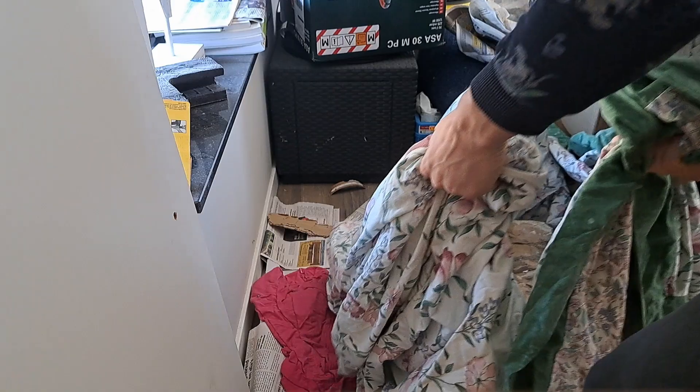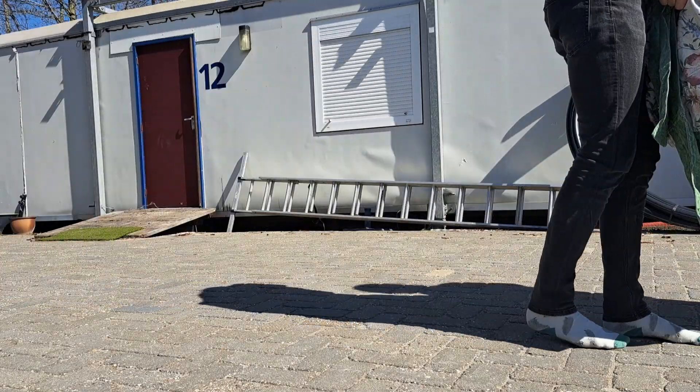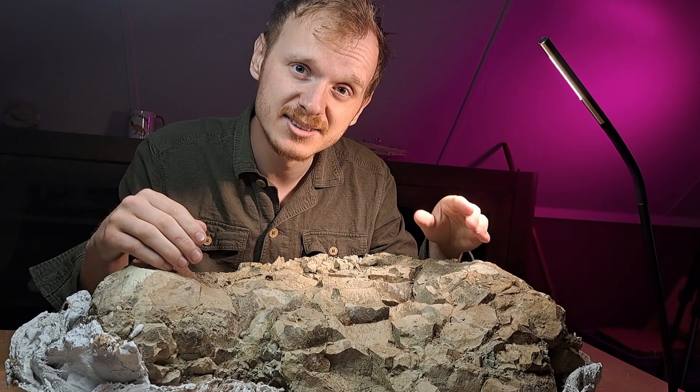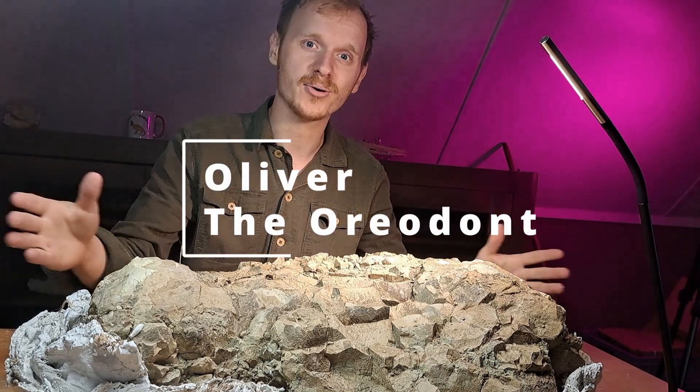After two years, I'm finally ready to unearth the skeleton that has been hidden away in storage, buried under a pile of boxes. And now it's finally time to start the preparation of Oliver the Aurodont.